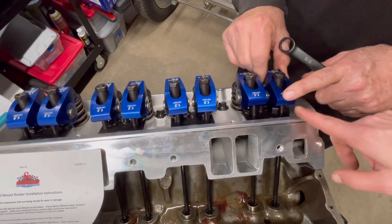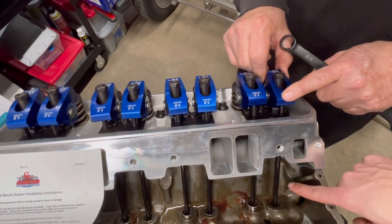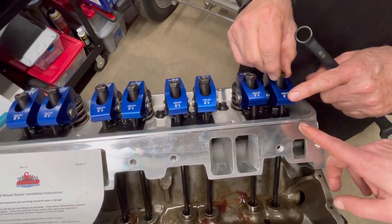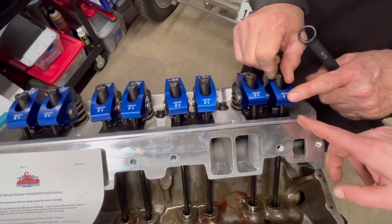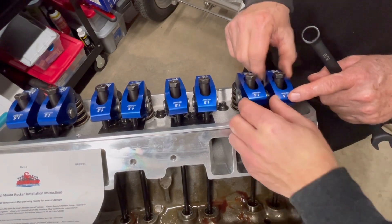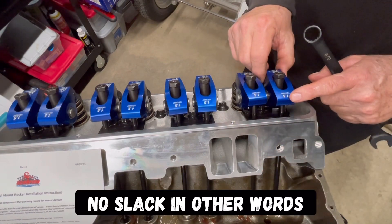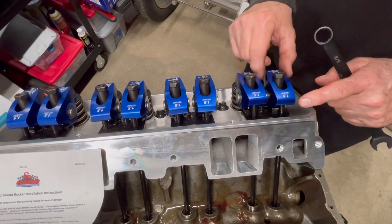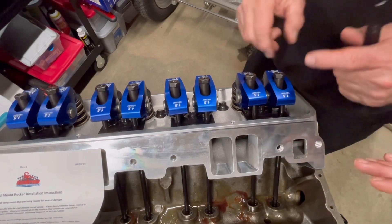If you look here, you don't want to push on it real hard because watch — I'm moving the inside of the lifter. So when you're doing this, you don't want to cram this down too far because you're going to move that. You just want it snug so the thing is held in place, to where you have no valve lash whatsoever. That's what zero lash is on this.